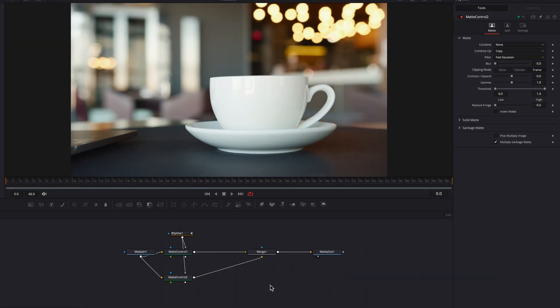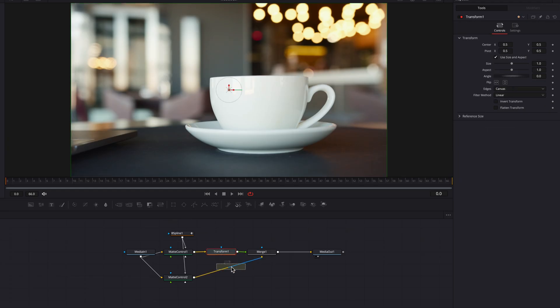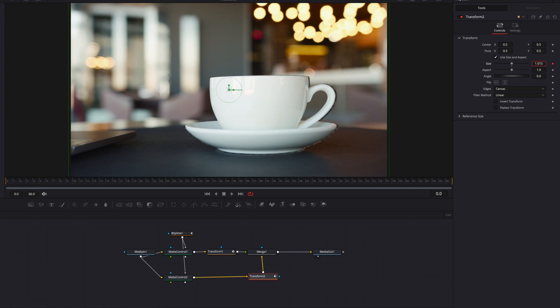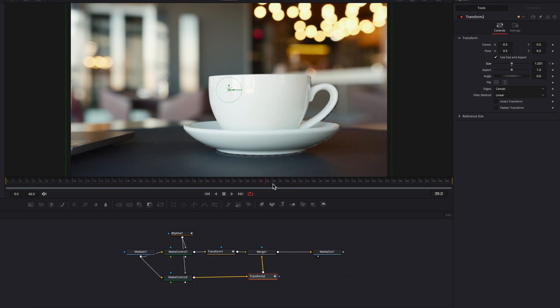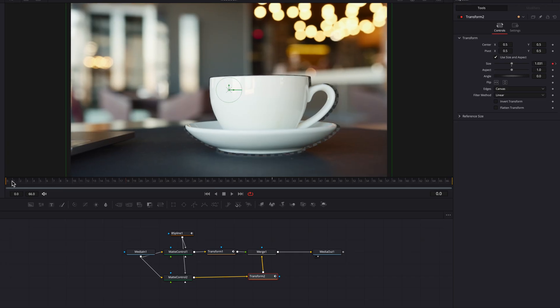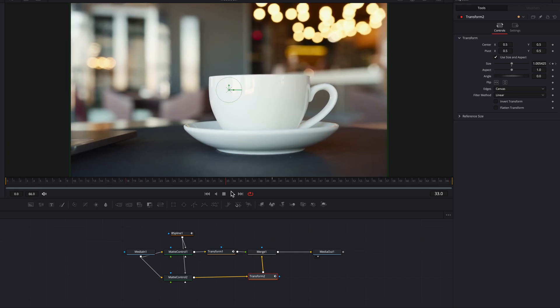In the second method, we are going to start off by bringing in a transform node for both the foreground as well as the background, just like what we did last time. Then we're going to come to the foreground transform node, keyframe the size setting, and go to the 40th frame to bring up the size a little bit ever so slightly. Then we're going to adjust the pivot X and pivot Y so that the alpha in the middle is not as exposed. Then we're going to go to the background transform node, set a keyframe for size, start by pushing the size setting up ever so slightly, then go to the 40th frame and reset the size setting to one. Now we have a nice dolly zoom effect for this clip without exposing the alpha around the edges.